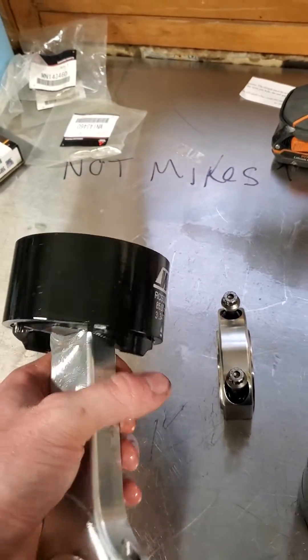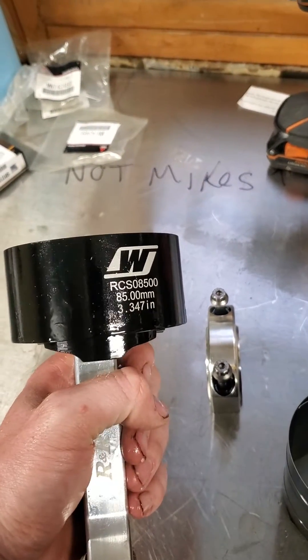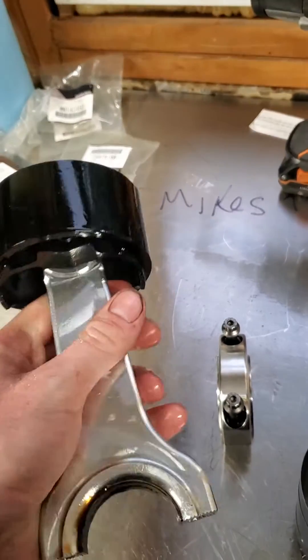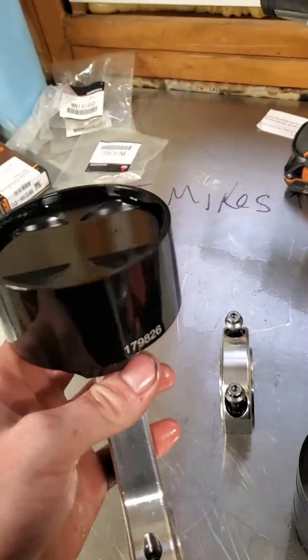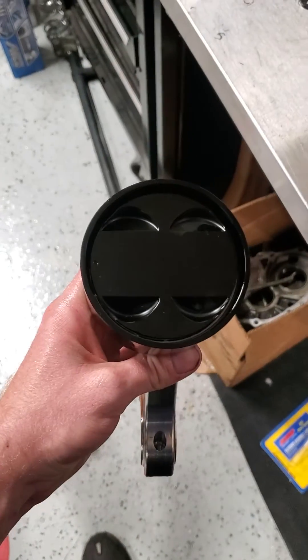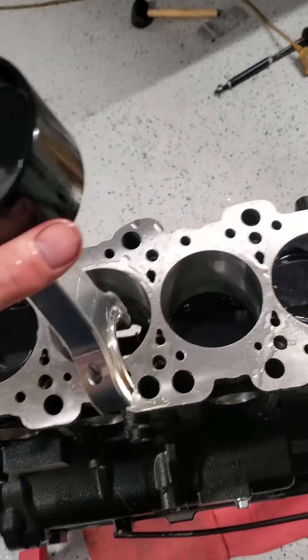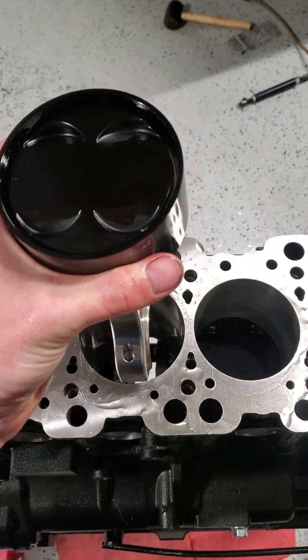But if you just spend a couple extra bucks and get yourself a fitted ring compressor sleeve, your life will be monumentally easier and nicer. I've already set the piston down in this sleeve and I'm going to show you how easy these are to install because you can literally do it with one hand.